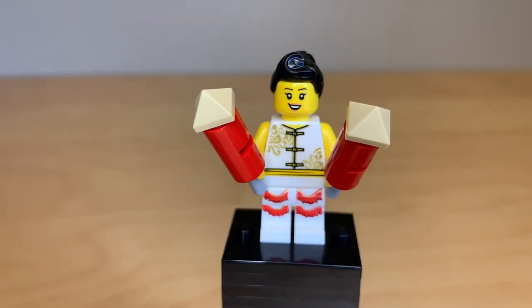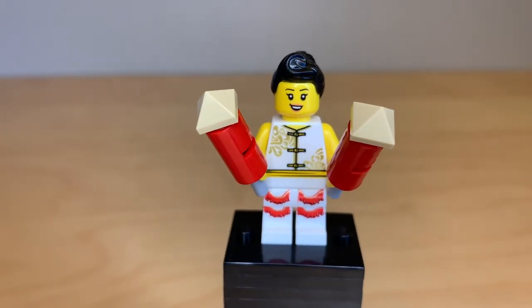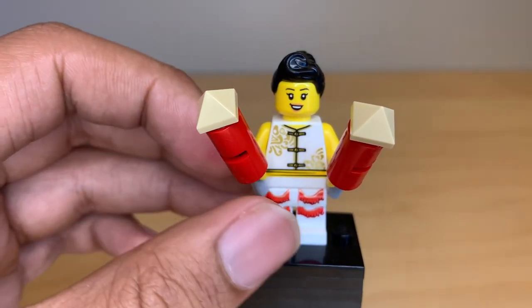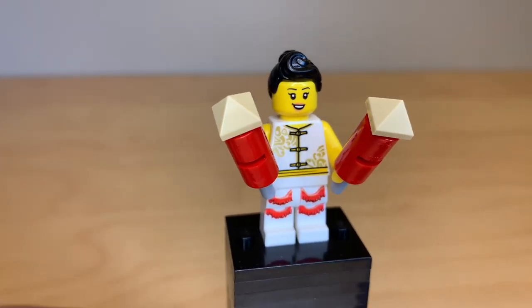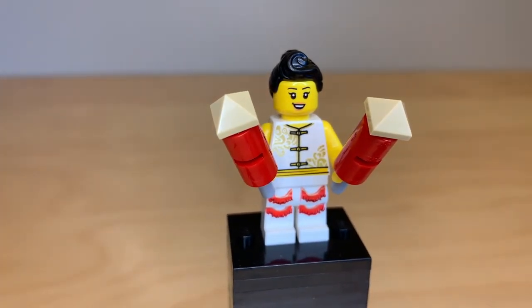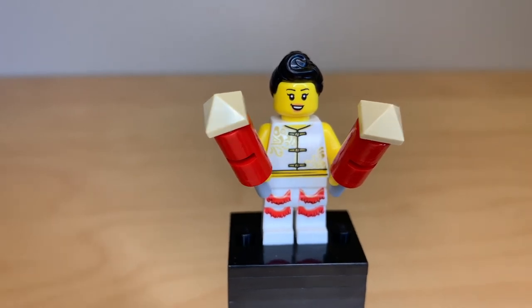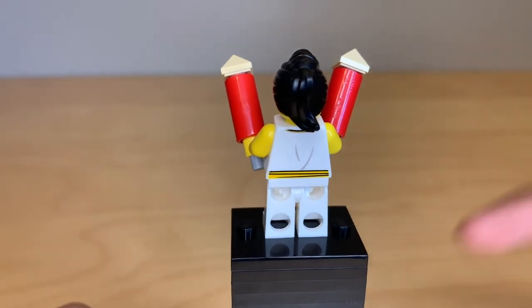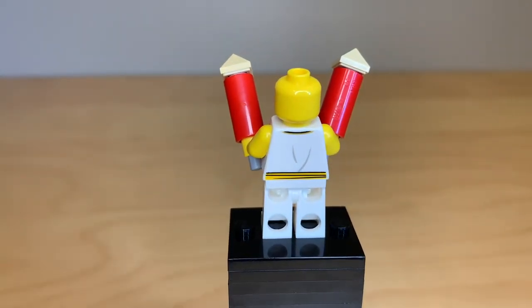Here's another civilian. I really love that hairpiece — it's used on the diner waitress in Series 11. She's holding some firecrackers, which I really like the build of. She's got the same torso as the last figure, and her leg print is reused on the white lion. It's a really great leg print. She has the same kind of torso detailing around the back and does not have an alternate face either.